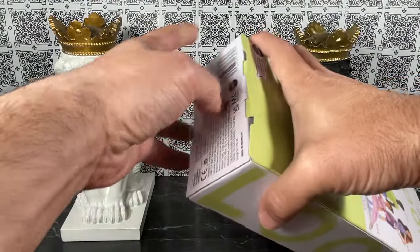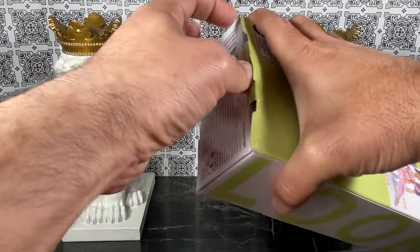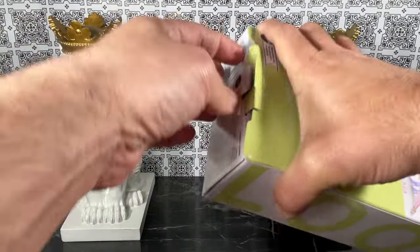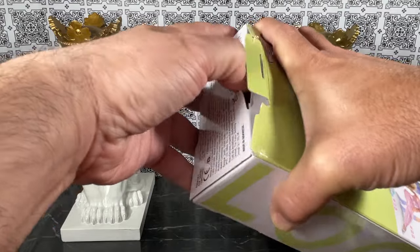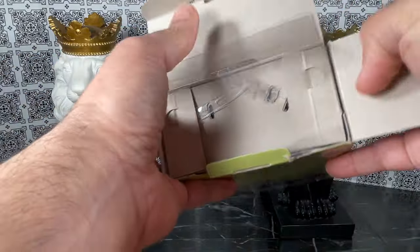Let's get to what we're here for, which is to open this box. I'm going to see if I can open this without tearing too much — I actually have a project in mind but I'll talk about that later.